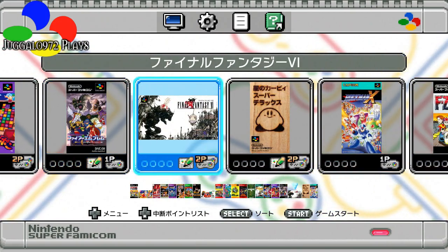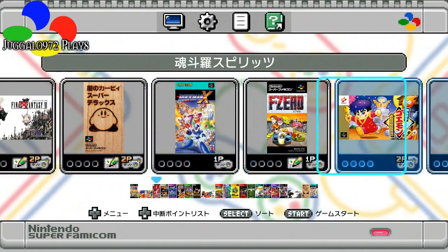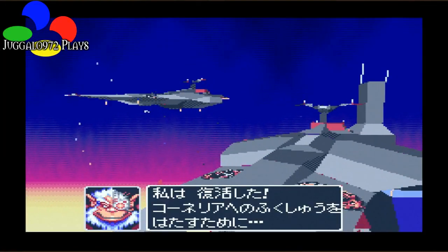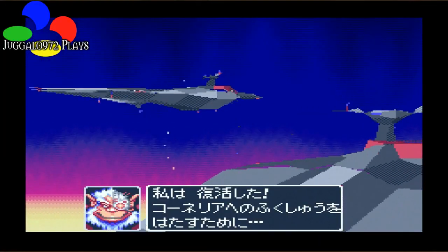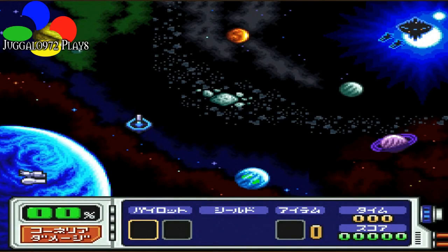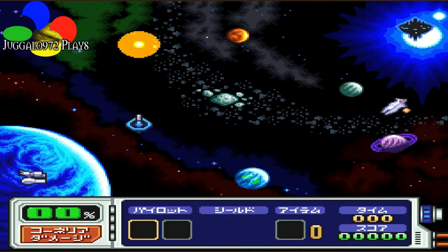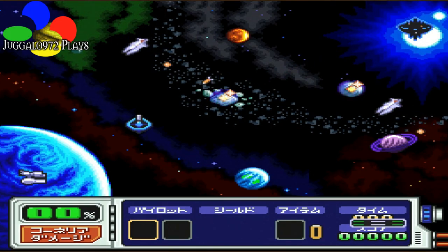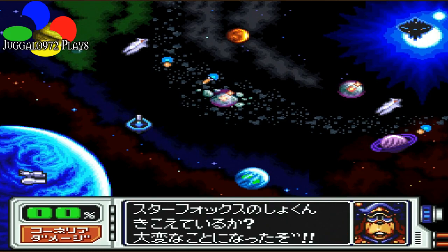I just finished doing a playthrough of Final Fantasy 6 so we won't go back into that. You know what, let's take a look at Star Fox 2.